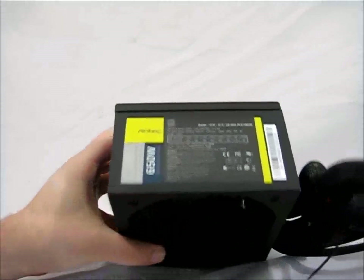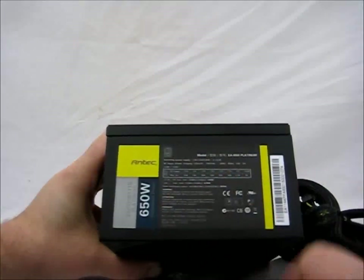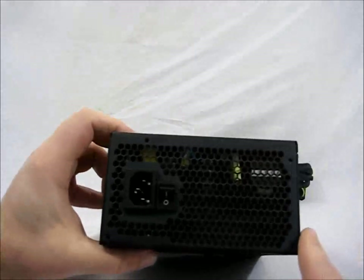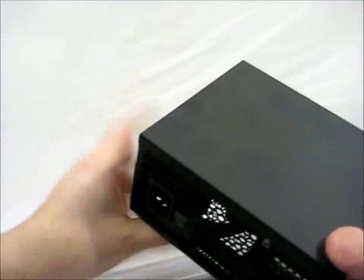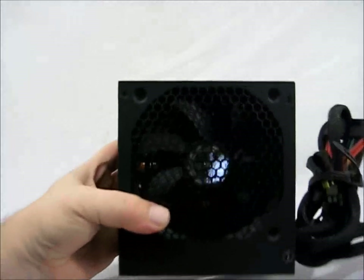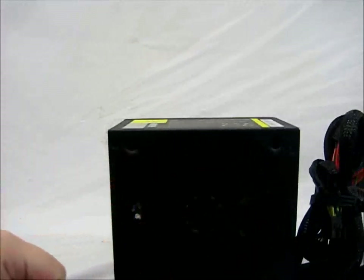Here you have the sticker which gives the breakdown of the PSU. The back of the power supply has a large ventilated area. There is the power switch, plain black casing, and there is the fan with ventilated honeycomb perforations.